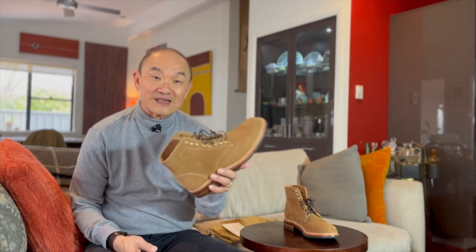G'day, welcome to Bootlosophy. If you're new here, my name is Tek. I acknowledge the traditional custodians of the lands that I live and work on, the Whadjuk people of the Noongar Nation. This is just going to be a short video. I'm going to talk about my new boots, the Parkhurst Allen Boot in Dune Roughout.